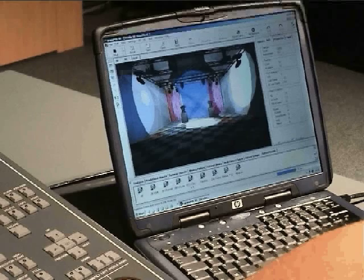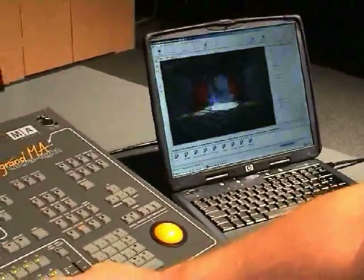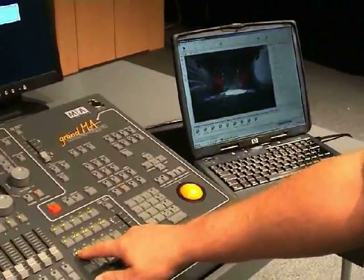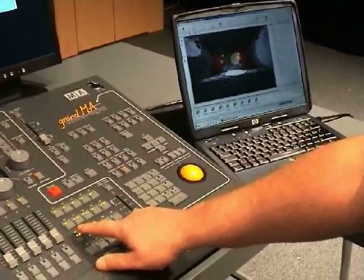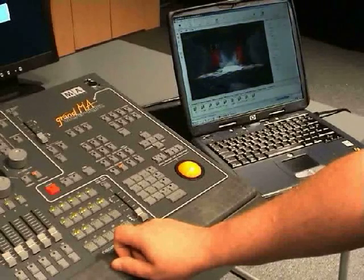GRANMA 3D is a free visualization software that can be used with any of the consoles in the GRANMA range. A minimum system needs a 1.2GHz processor, 256MB RAM, and Windows 2000 or XP running. However, for better performance, a faster machine is recommended.